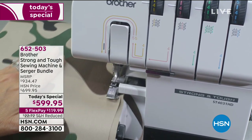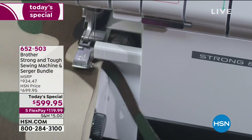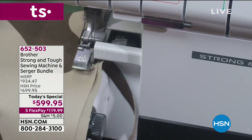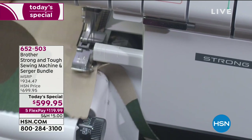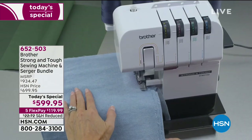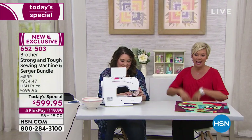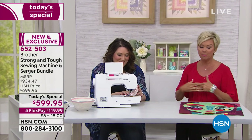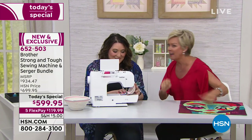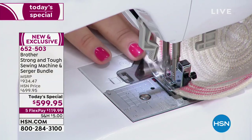It's really about the power behind this machine, which is why Brother named it Strong and Tough. It is everything that you want, even if you are a very early-on beginner or someone who is more advanced. Serging and sewing go hand-in-hand, but the beautiful part is that the serging experience is what makes it look so professional. I'm not the best seamstress — pretty much basic darning, hemming, adding buttons — but it's exciting to know you're going to take this to the next level.